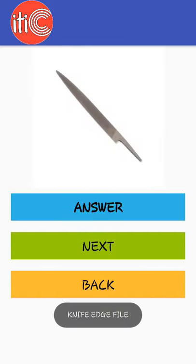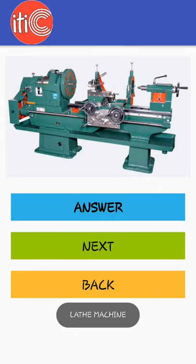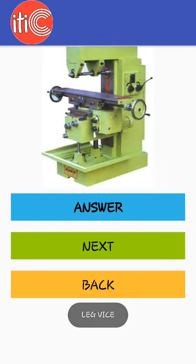Lathe machine, leg vice, milling machine.